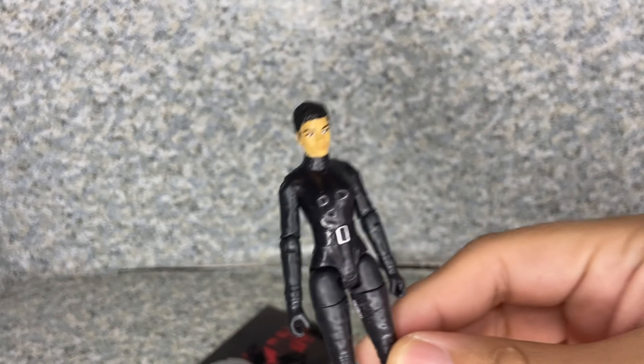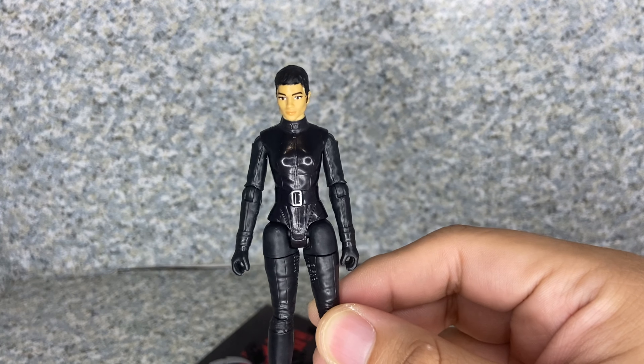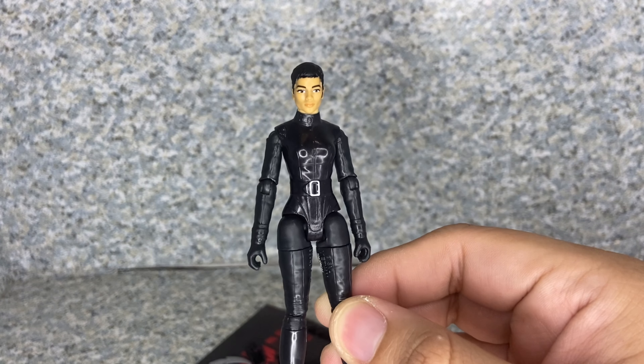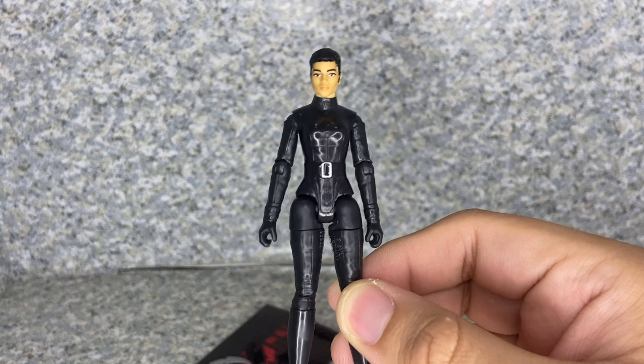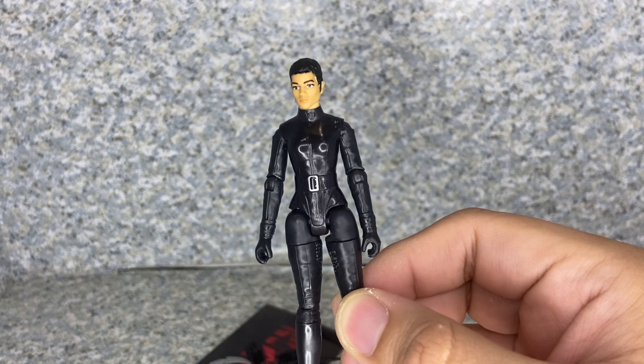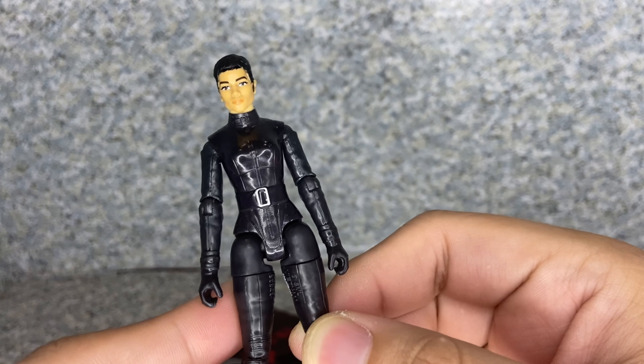Overall for the figure itself, the whole body is not too bad, but her head sculpt — yeah, I really wish Spin Master had done a little bit better, or even better put her ski mask on so we don't have to see her face.